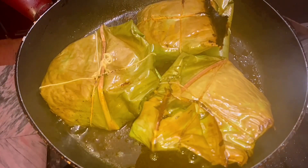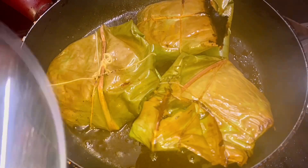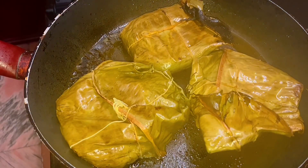I have to cook for about 10 minutes in the middle. I have to take 10 minutes in the middle section and in the middle as well.